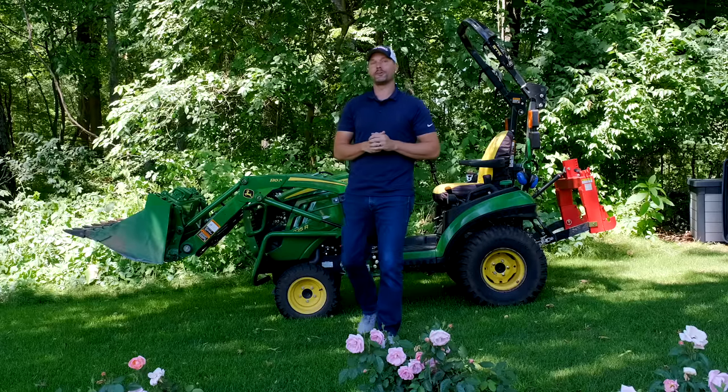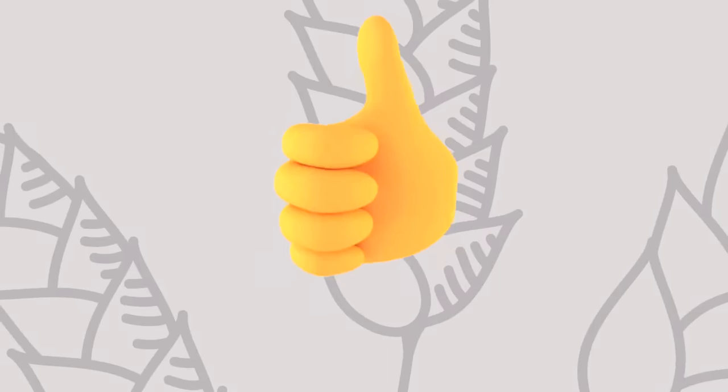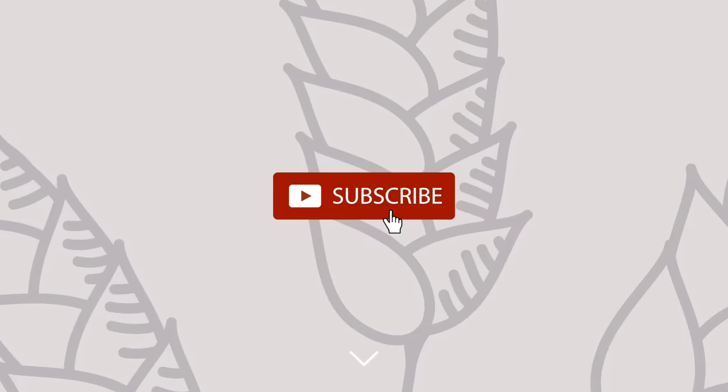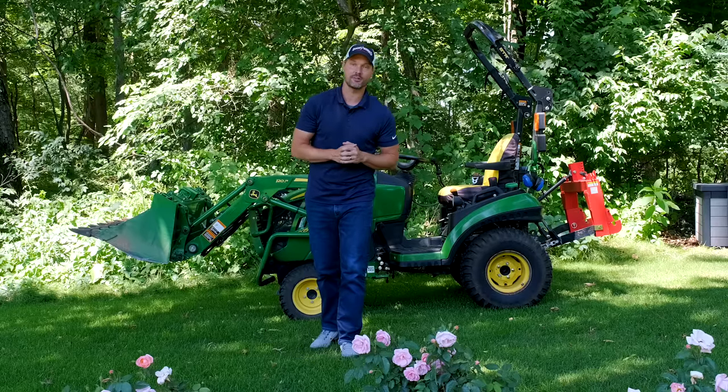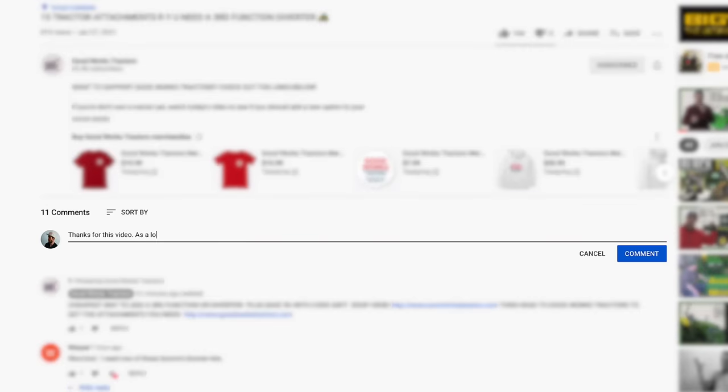If you enjoyed this video, I would love to get some feedback from you. You can do so in a few different ways — give me a thumbs up, hit that subscribe button if you want to see more videos. There could be things not mentioned in this video that you found helpful, so a great way to share is to leave a comment underneath the video.